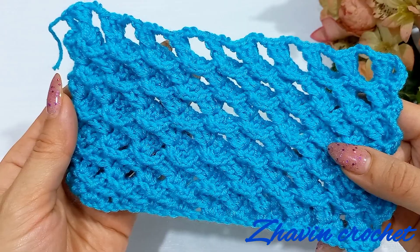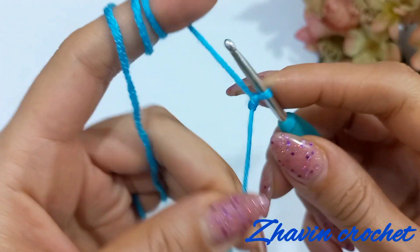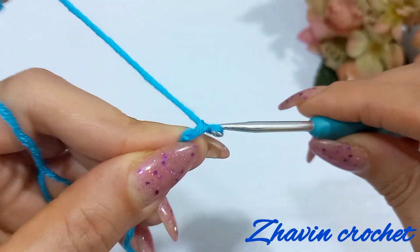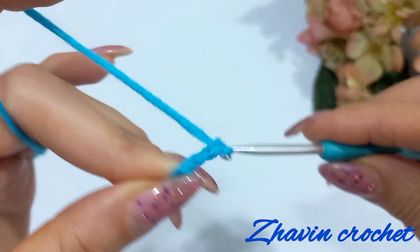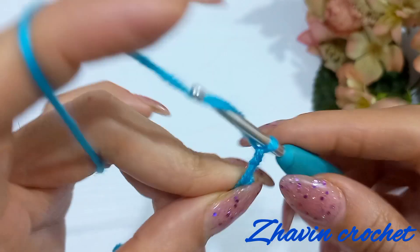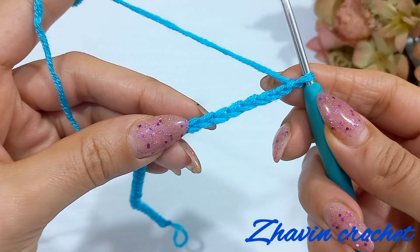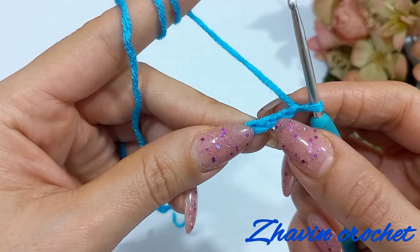If you're ready, let's get started. Start the work with a slip knot and then chain a multiple of three plus two: one, two, three — and repeat. We have to make groups of three chains until we reach the desired width, and at the end add two chains. I made 32 chains.